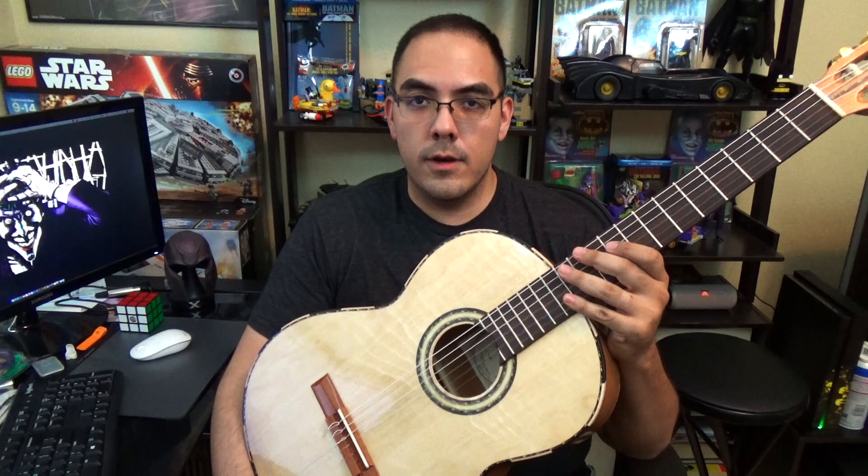What is up, wonderful world of YouTube. It's Saturday, I just got done eating lunch and training jiu-jitsu. Time for a mariachi guitar lesson video.